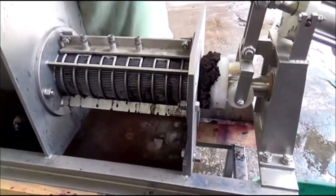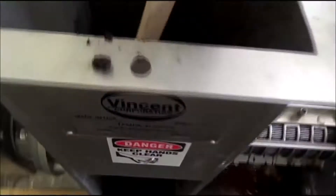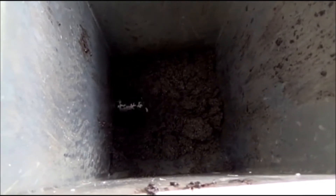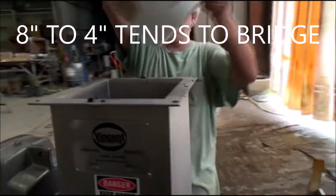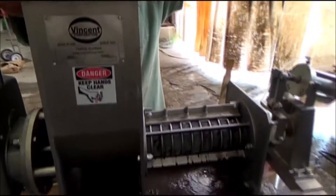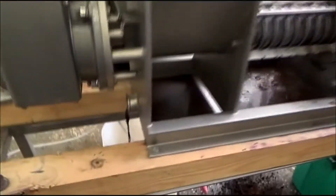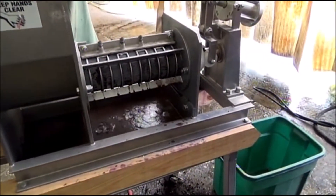Looking good. The inlet hopper is feeding more or less. This press does tend to bridge — we neck down from an 8-inch opening down to a 4-inch screw, so it has a natural tendency to bridge. With a 4-inch press, we're prepared to break any bridge and we try to limit the feed. There's press liquor coming out and I'm about ready to start the test.